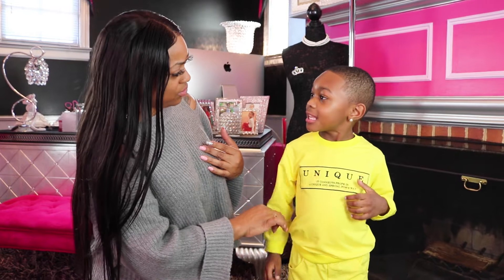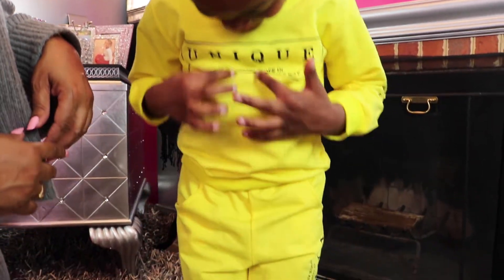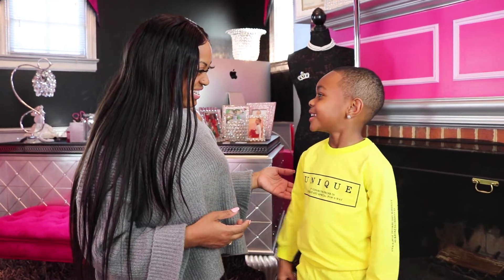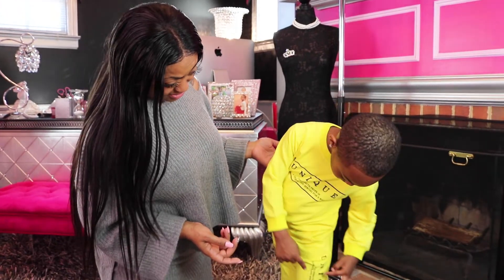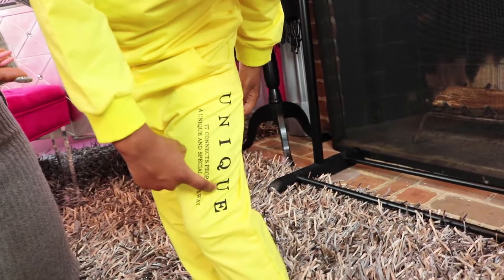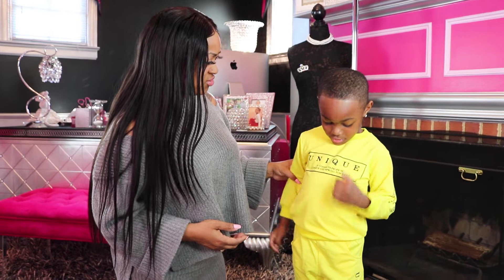Let's hear from the model. How do you feel, Zalen? He says he likes it because it looks like a lemon, it has pockets, and it fits. He also likes that it has letters that spell U-N-I-Q-U-E — 'unique.' And yes, he is unique!